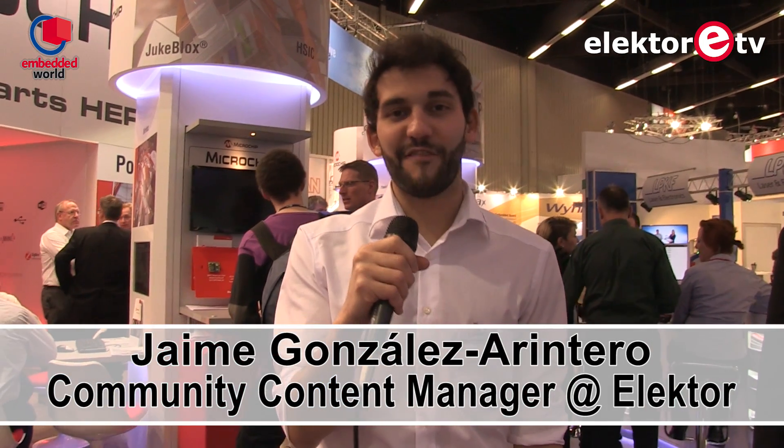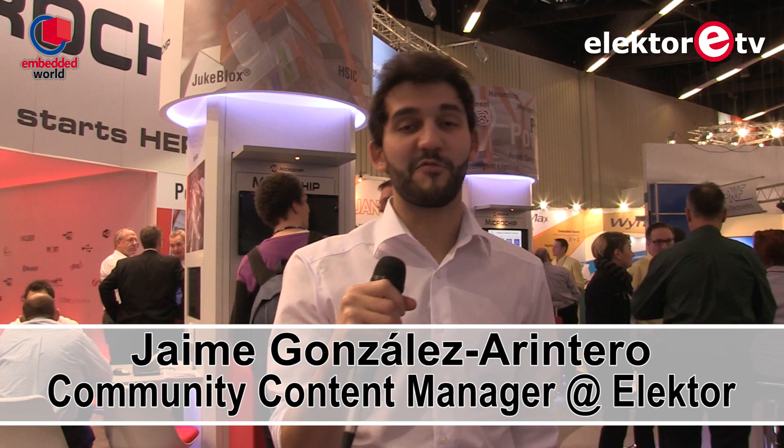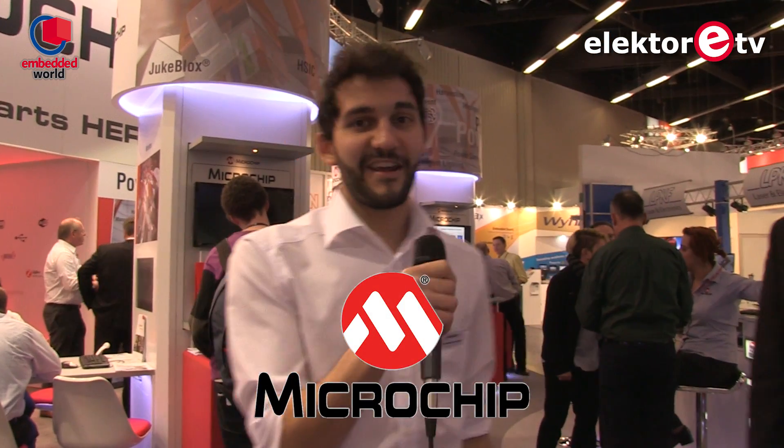Hey guys, this is Jaime from Elektor. Welcome to Elektor TV. I'm here at Embedded World in Nuremberg, Germany, and as you can see I'm surrounded by cool stuff. I'm at the Microchip stand and here I have my friend Christophe who is going to introduce us to what's going on.